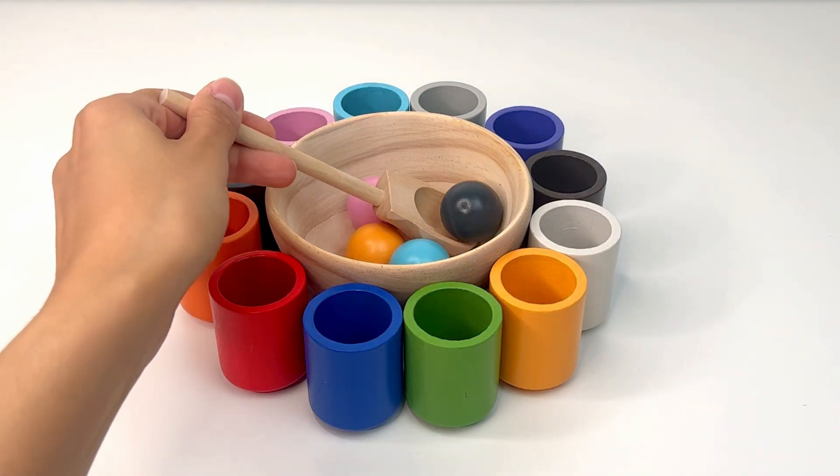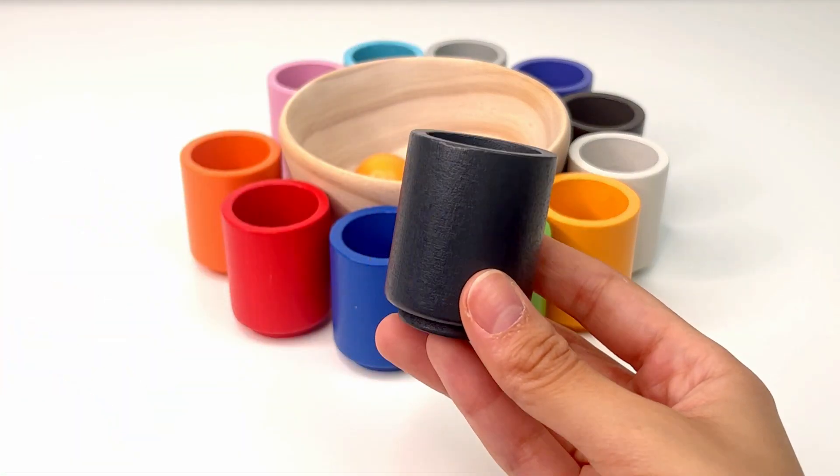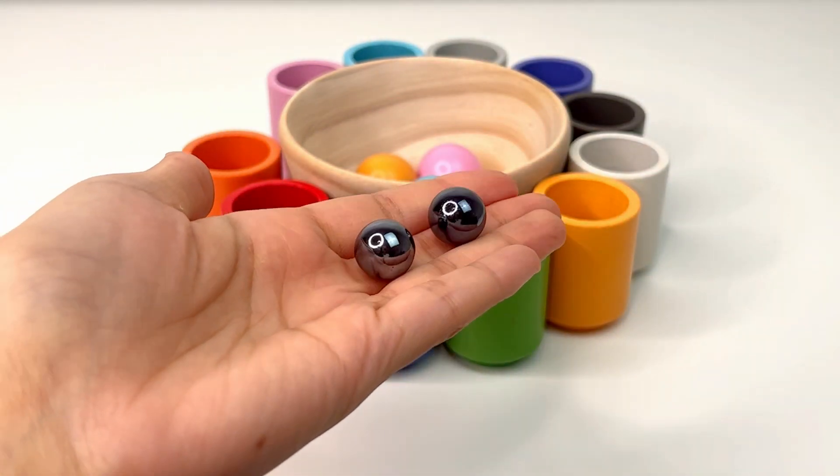Let's get our next ball. This is black, or negro. I wonder what's inside our black cup. Oh, these are two small black marbles.